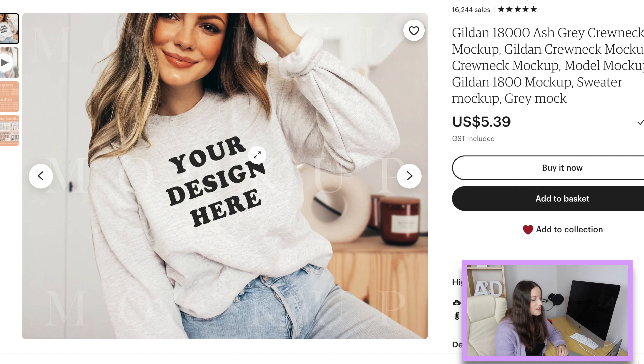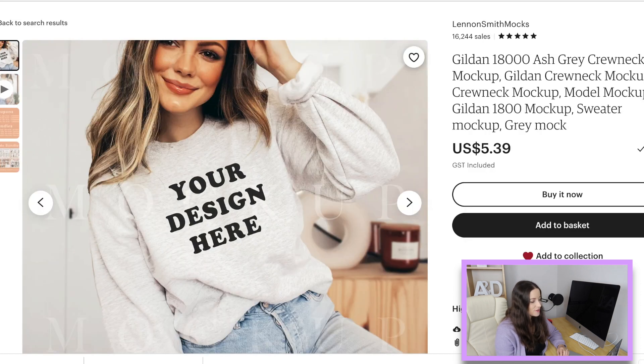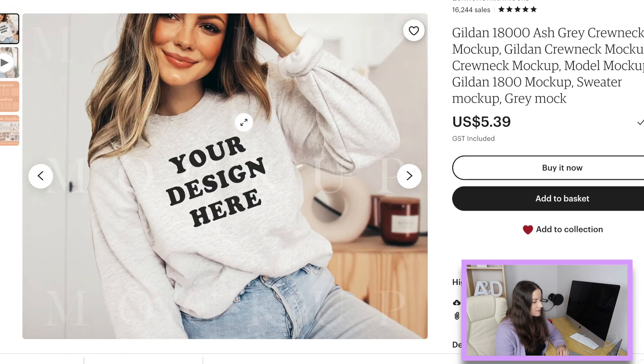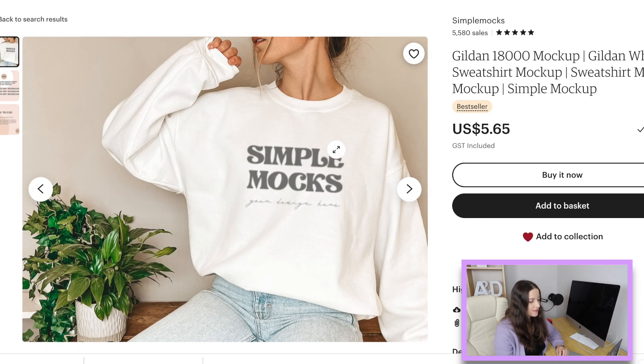Here's another ash sweatshirt one that I've seen a lot of people use — with this one you have to tilt your design. Personally I'd probably get the other one so I don't have to tilt my design, but I definitely notice people selling this one and it does look really good. Here's Simple Mocks again with a white sweatshirt — great space to put your design.